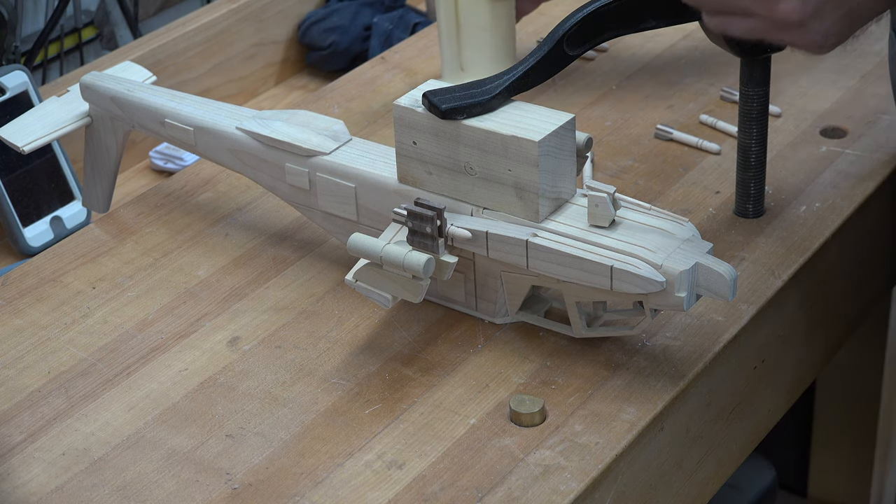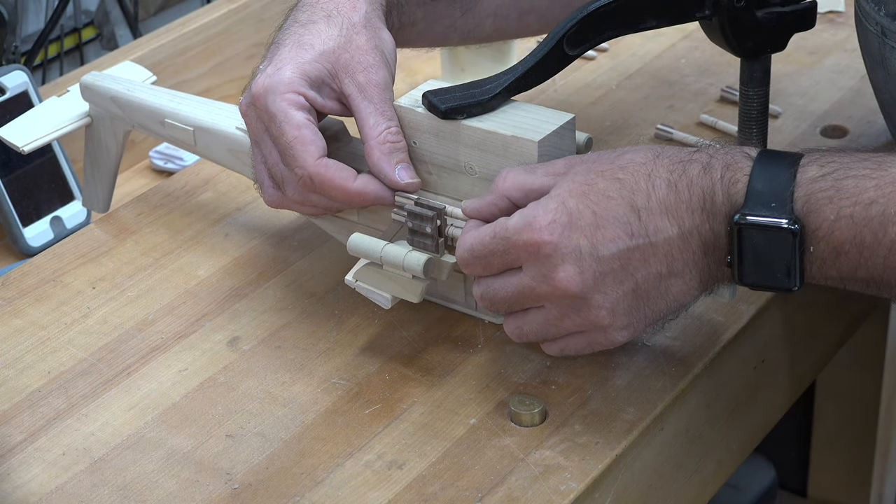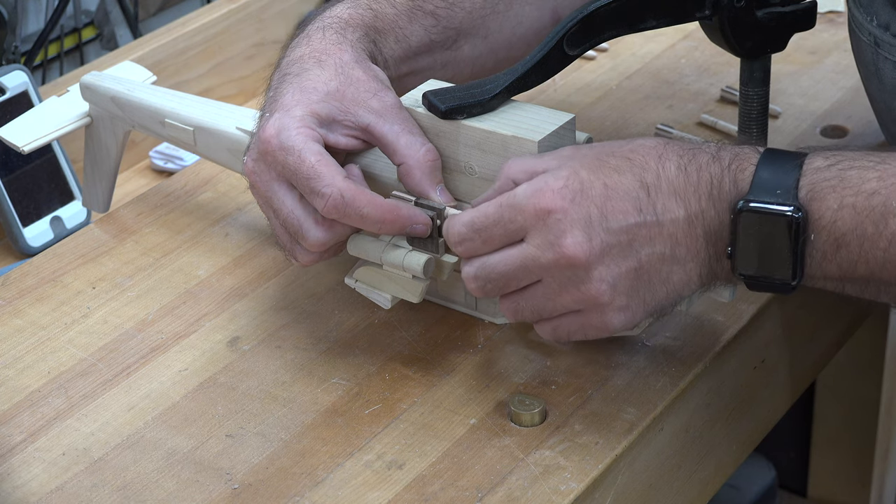There's not much more to do with those other than to take your time and glue them into the missile racks that we made in last week's show.